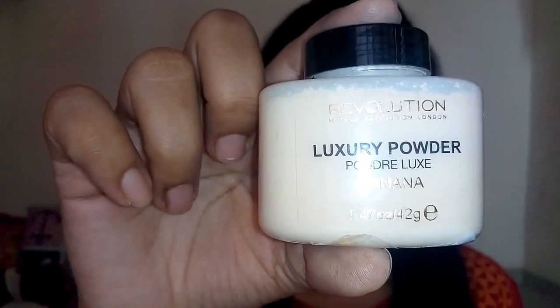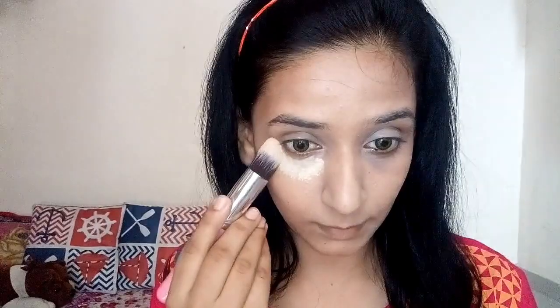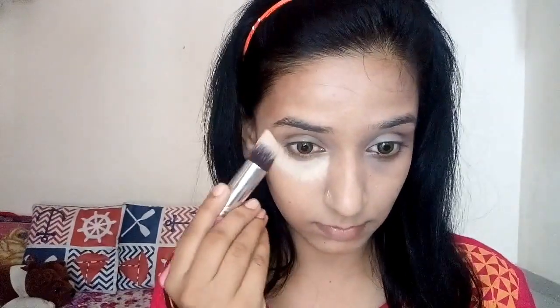I'm dabbing in a dabbing motion to blend all my concealer well. To set my concealer I'm using the Makeup Revolution Banana Powder, so I'm going to bake it so that my concealer gets settled.